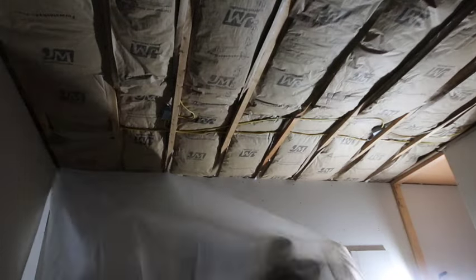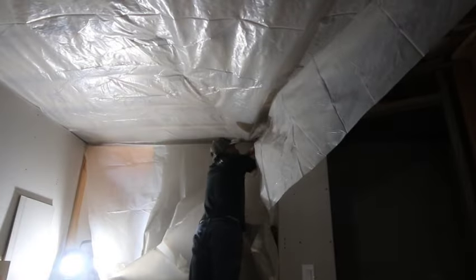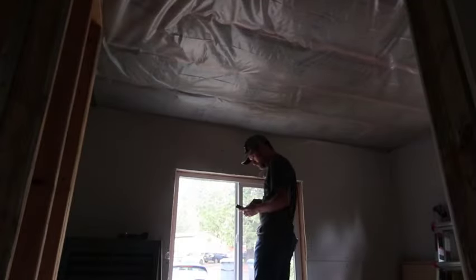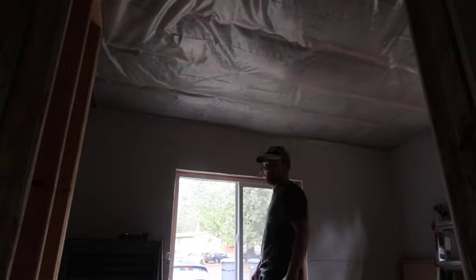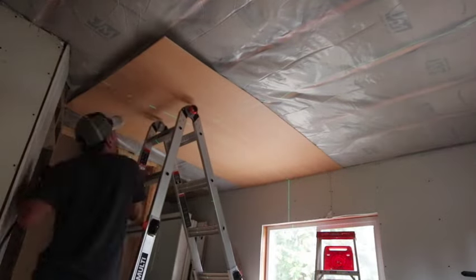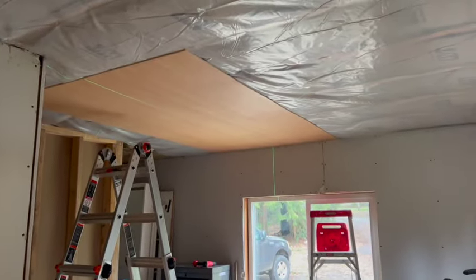Now it's time to put up some more vapor barrier — this is that six-mil plastic. It's a little bit much for ceiling vapor barrier but it's what I've got, so we'll use it instead of buying a whole new roll. Had to do some funky cutting and tucking around the corner. Now it's time to put up some paneling, but first we measure the middle of the room with my little laser measuring device, which I just love. Here goes the first panel.